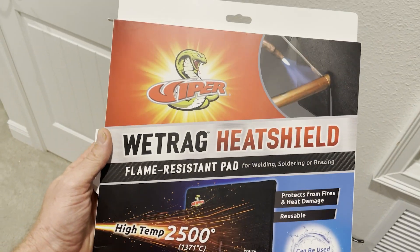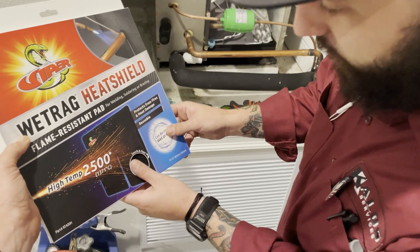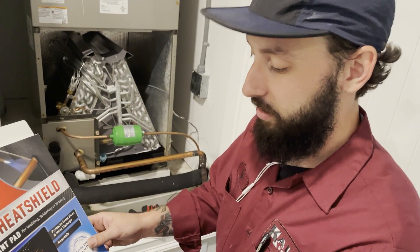So here you go guys — the heat shield. It's actually flame resistant. You can also get it wet. It has a really important feature — touch and feel. Go ahead Kyle. It's soft.